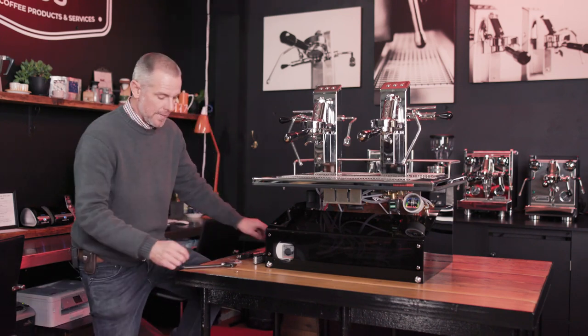And that is how we unblock a jet. Thanks very much for watching. If you have any questions, please contact us at info@espressodeck.com.